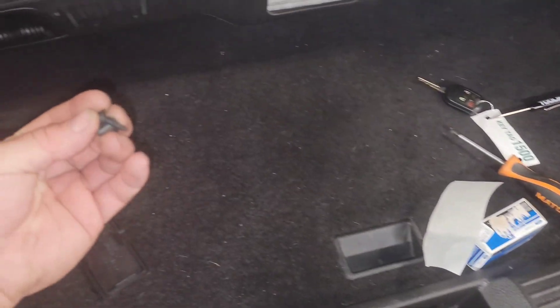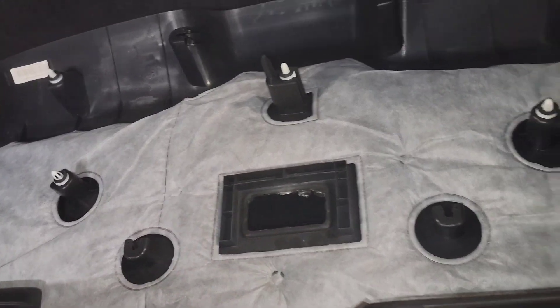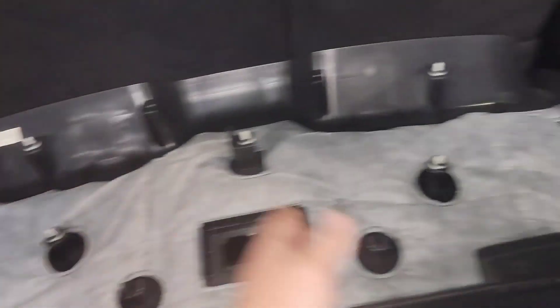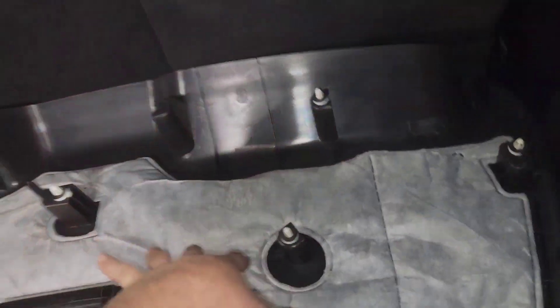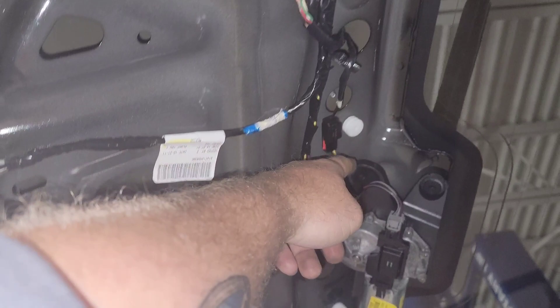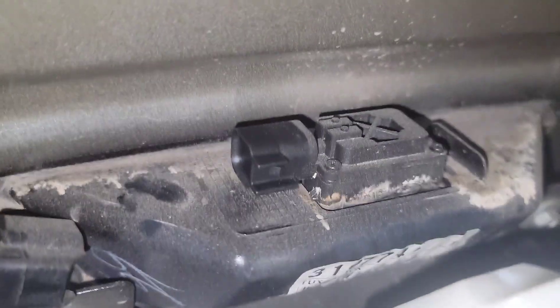There are four screws at the end of this plastic and a cover right here — you don't have to pull it out, but I did to check if anything was attached. Grab the four Phillips screws, pop the bottom cover away, pop the other side away, and then there are clips around the edge. If you don't see any white clips come down with it, take a trim tool or side cutters and lightly pull those clips out and put them back in the plastic.